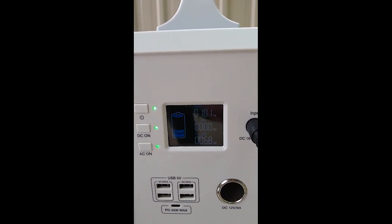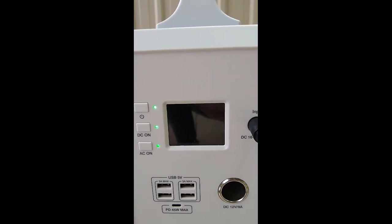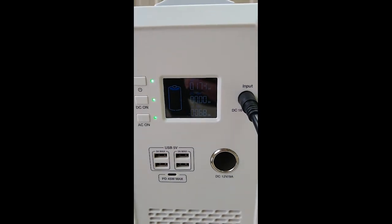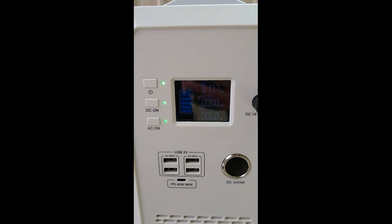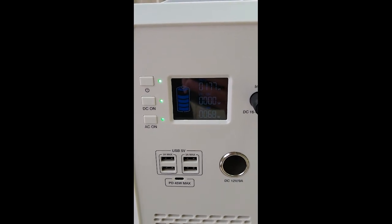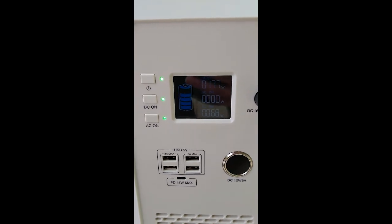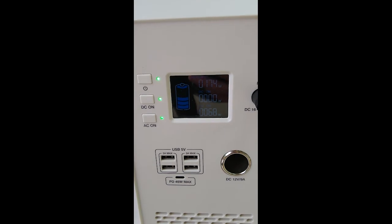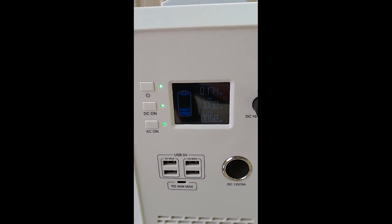The display goes off every now and again to save power, but you can see we're quickly picking up 170-plus watts. What that means is this device is passing through the charge — it's charging itself at around 100 watts at the same time as power is passed through to the device.